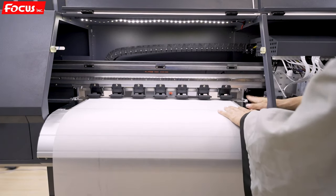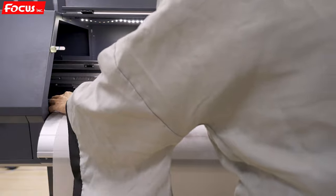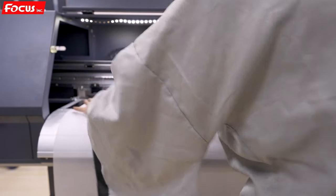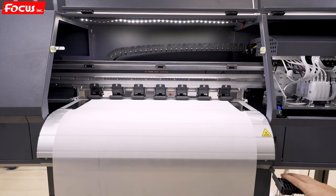The edge of the film must be at the same level as the edge of the platform. Then we load the pinch for both sides to prevent the film from bending. After that, we release the pinch roller holder. This is the procedure to load the film to the printer.